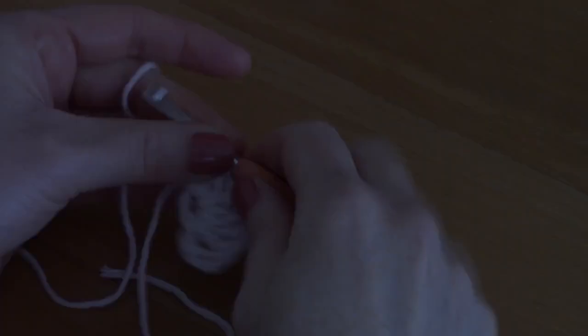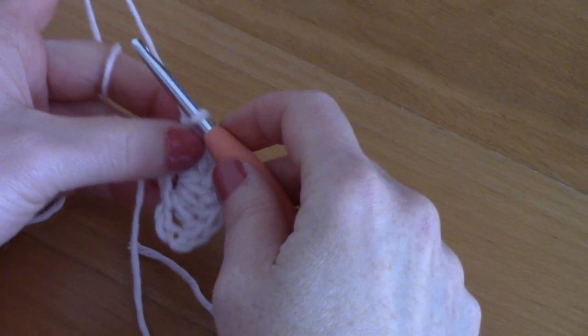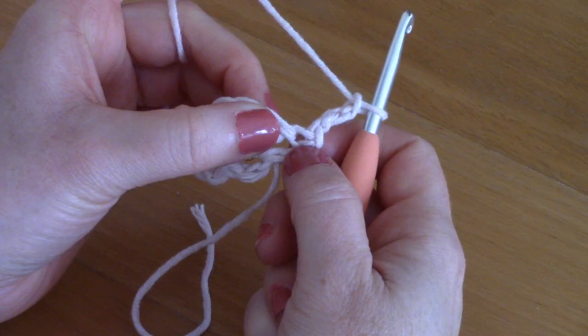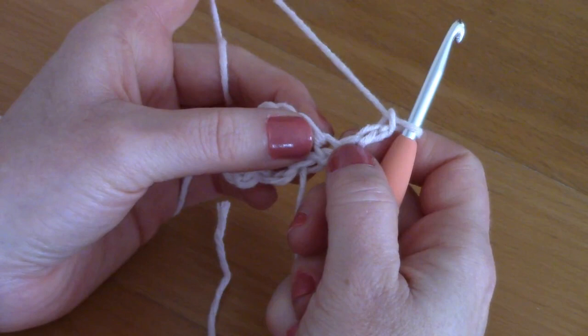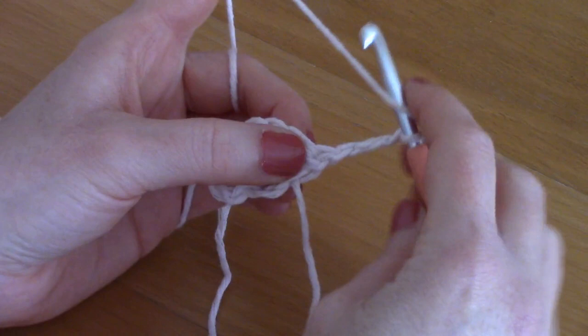For round two, chain three — one, two, three — turn your work. You will place two double crochets into each double crochet from the previous round — that's two double crochets together into each stitch. The chain three counts as our first double crochet. Go into that first stitch and place another double crochet into it, then into the next stitch place two double crochets.